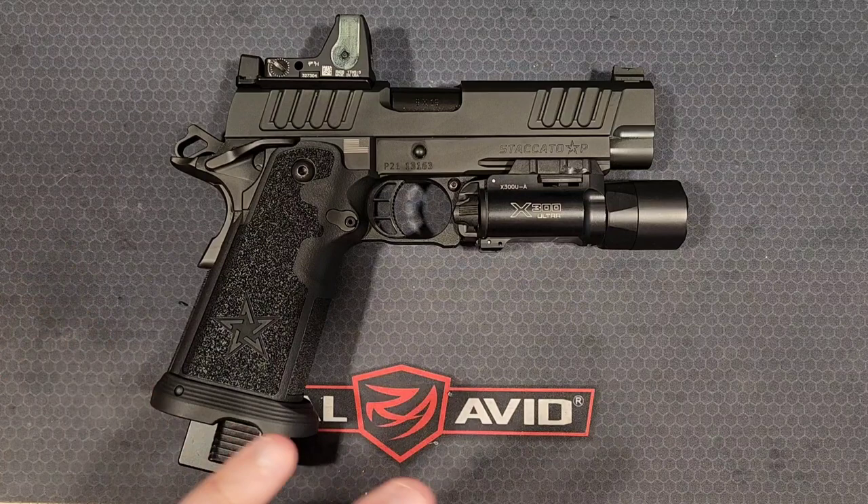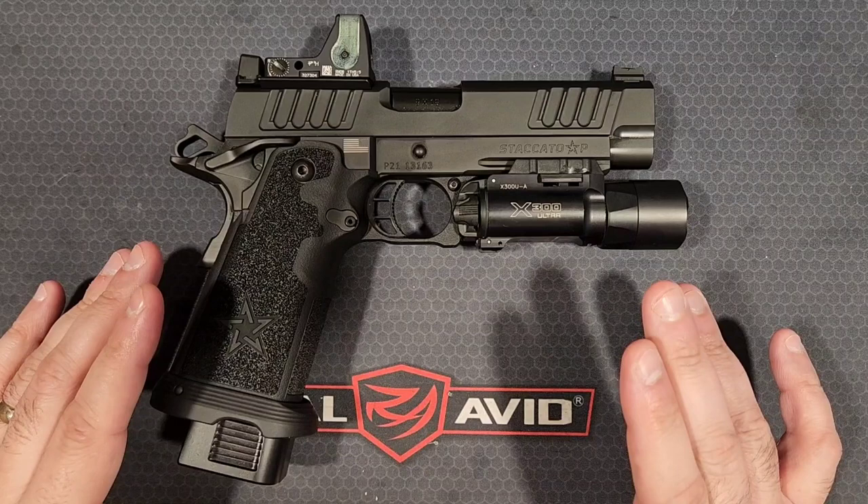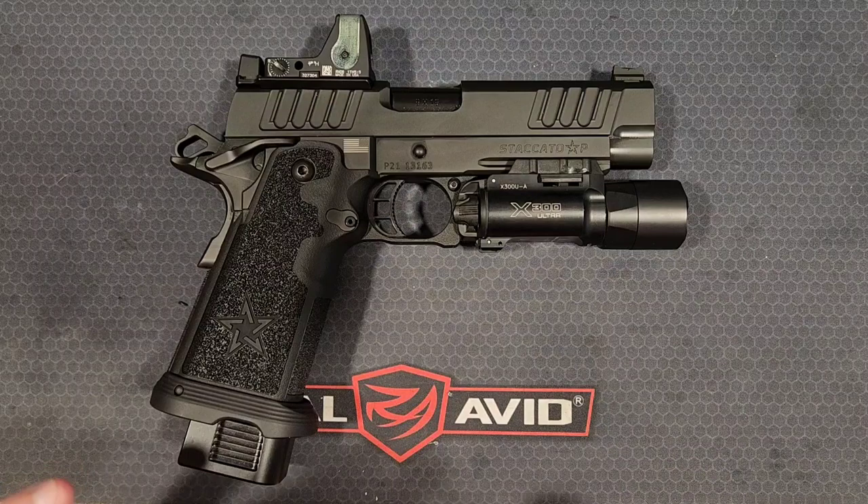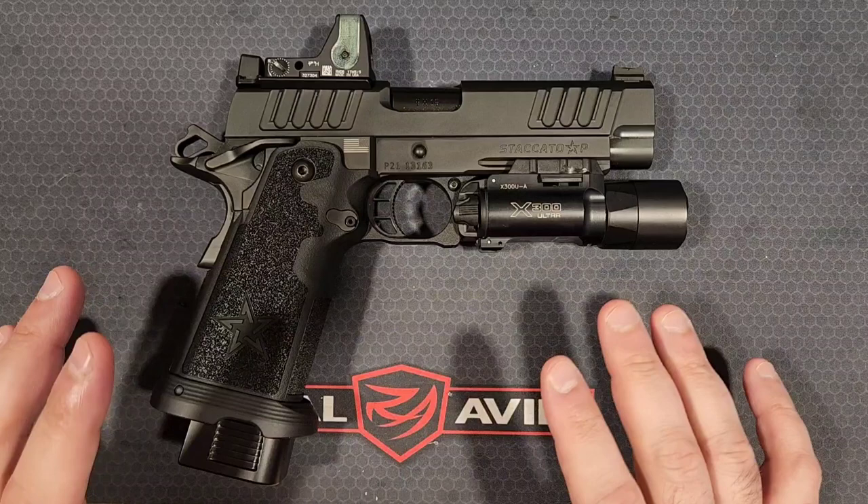It's not the most expensive, it's not the fanciest, but it's just the best overall gun I've ever owned. They do have a steel frame and an aluminum frame that you can purchase with the Staccato P. This is the full steel frame, and that makes a big difference. I wish I had an aluminum frame model P to show you guys and compare and contrast.